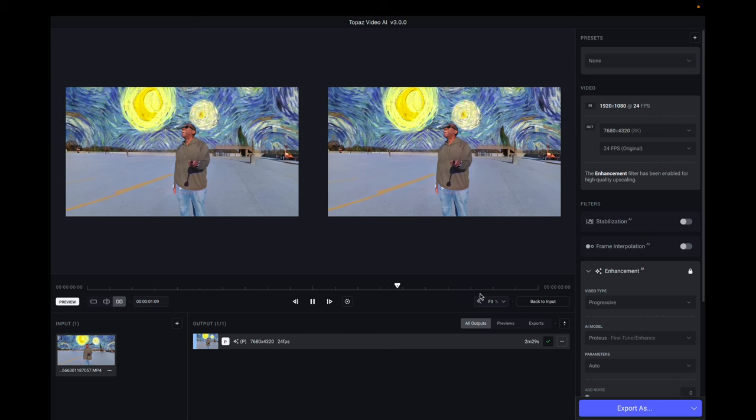That is a look at Topaz Labs Video AI and I have to say I love this software — it is fantastic not just for Insta360 cameras but all types of different video footage. If you have old video tapes that have been digitized and they're still a bit low in resolution, or they're interlaced and you want to de-interlace them, you can use it for that. You can even use it with the brand new iPhone 14 Pro — if you have Action Mode, you only get 2.8K footage, but with Topaz Labs Video AI you can upscale that footage all the way to 4K or even 8K.